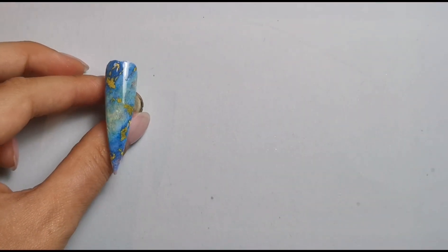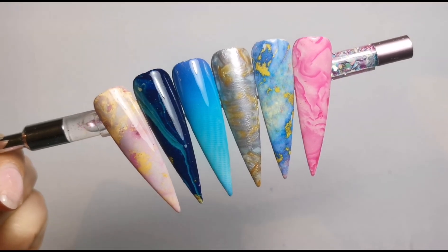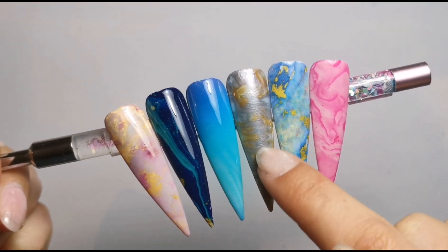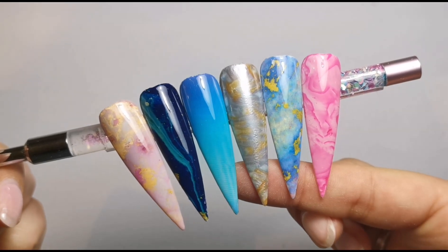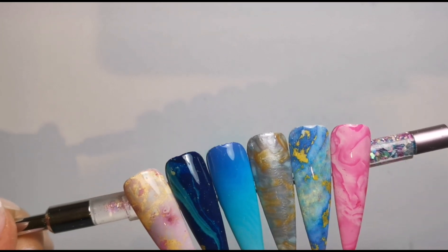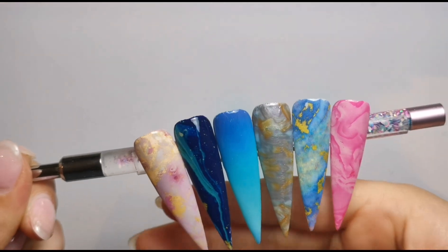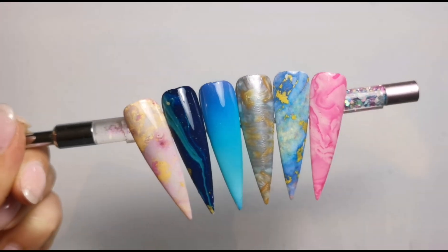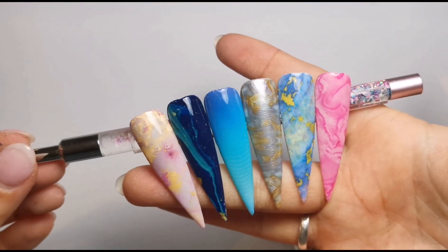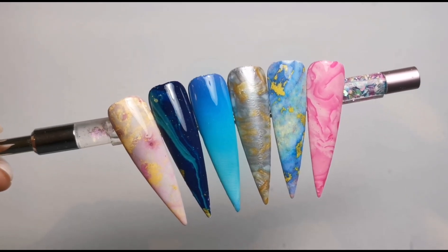I'm going to top coat them all off camera and then show you what they all look like together. Here are the finished designs — all top coated — and I think they look absolutely amazing, such beautiful colors. If you're wondering about the texture on one nail, I put the foil gel on and then waited a little too long before curing, so it went a bit funny, but it's still stuck perfectly. I hope you enjoyed this video, thank you so much for watching — I'll be back soon with another one, bye!